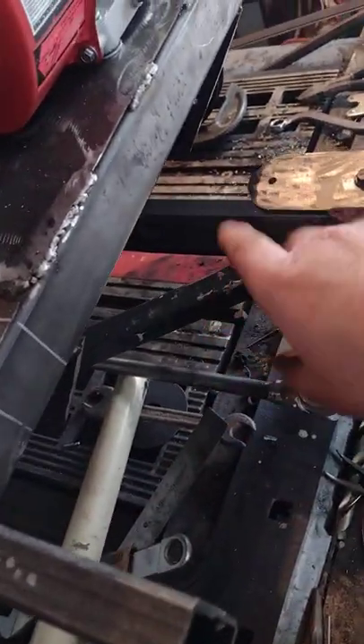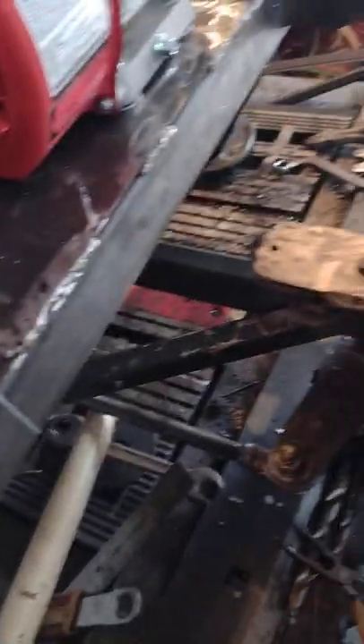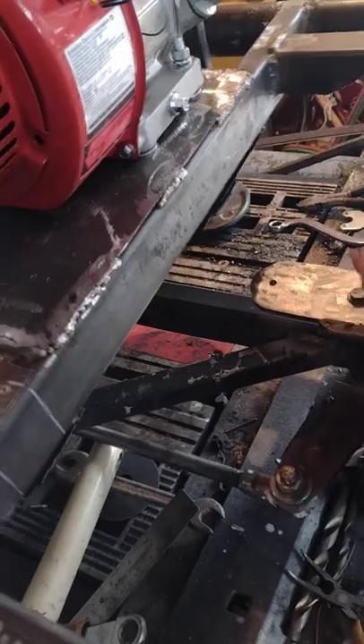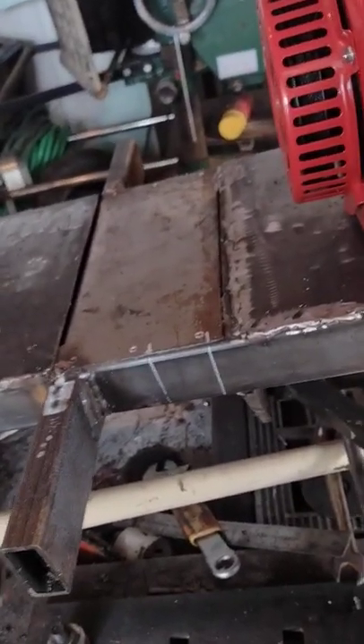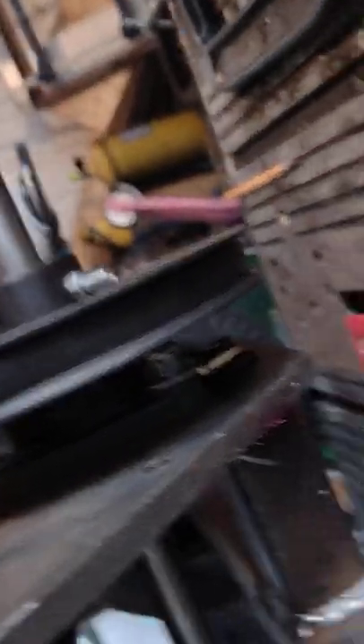By turning the steering wheel it will push on the lever, which will push the wheel back and forth. The frame is all done, and everything that needed to be welded on the frame is done. I also got the table, and I made a dip in the crossmember going up to the front here.